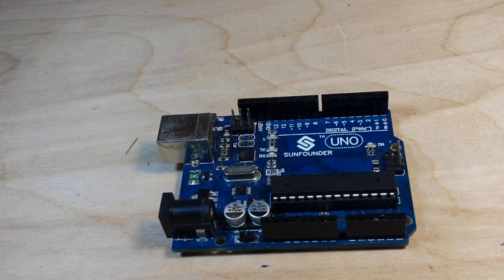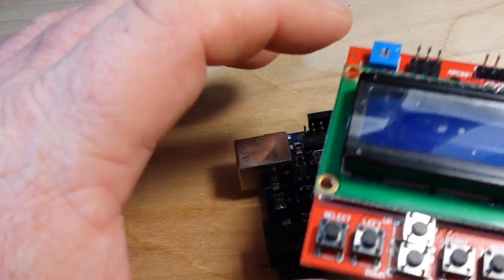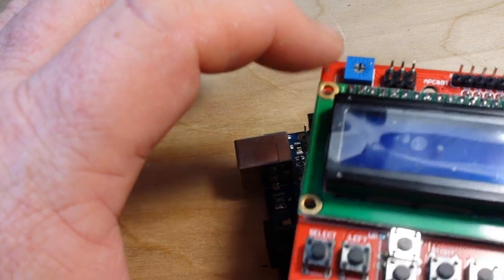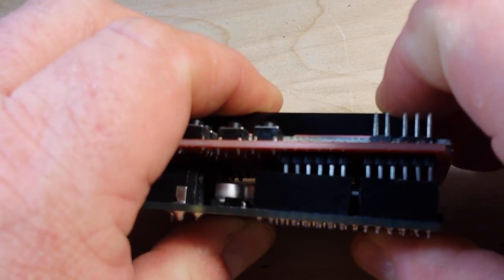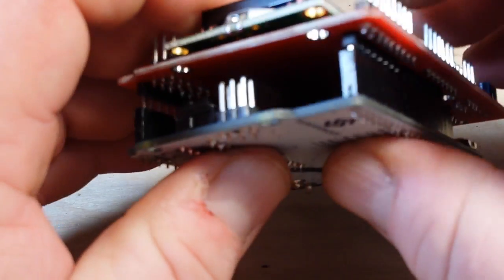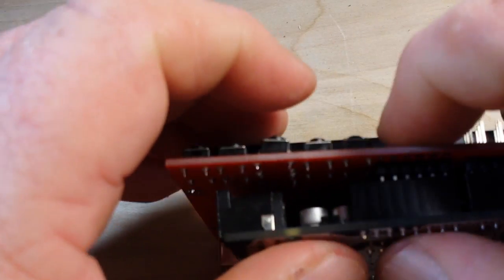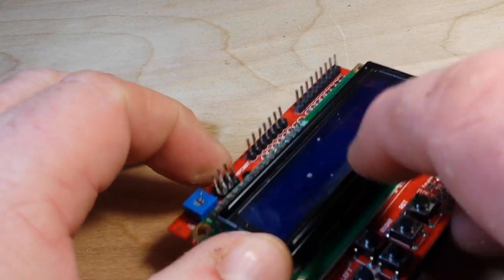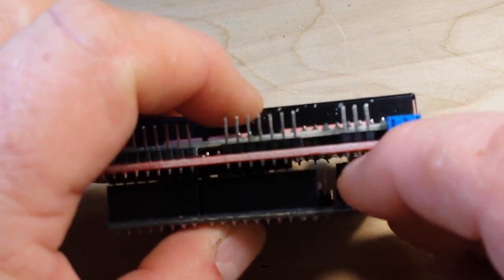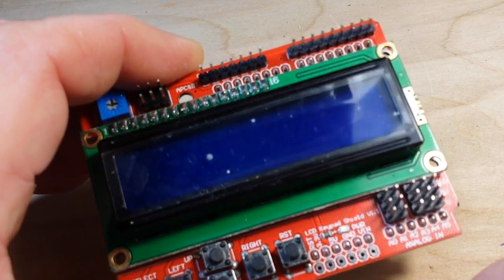Attaching this to your Uno or Mega — those are the only two Arduinos this will work with — it couldn't be any simpler. You're going to line up the side that has the potentiometer with your USB connector, then simply align your pins and snap it all together. Now that it's together, we still have access to our reset button under there, but they've also brought the reset up to the top so we can use it there as well.